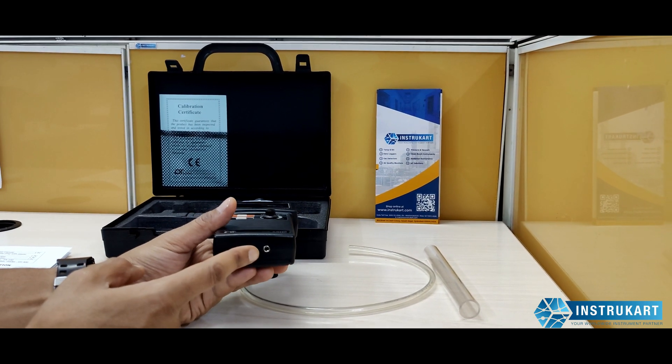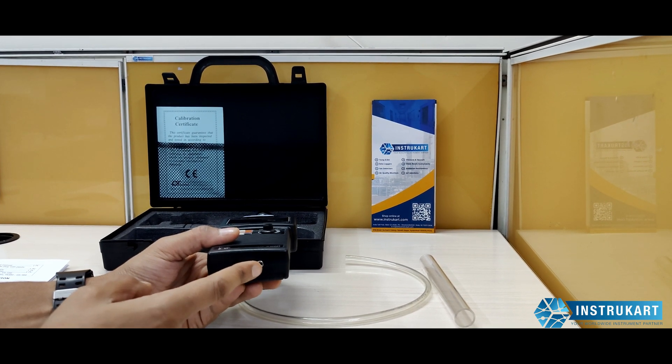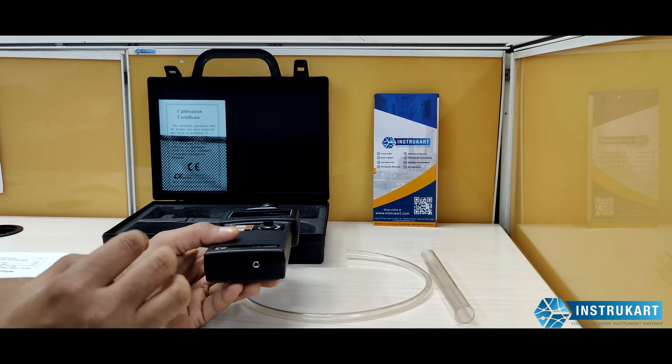At the bottom you can see there is an option for a 3.5 mm microphone jack, which means you can use this to extend your earphone or headphone.